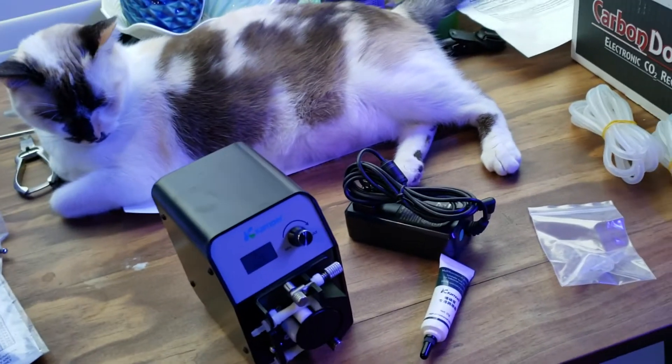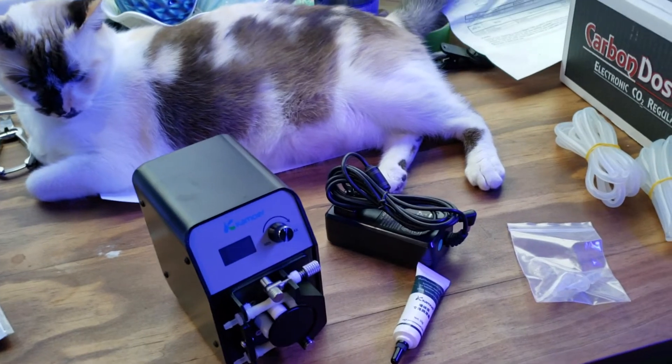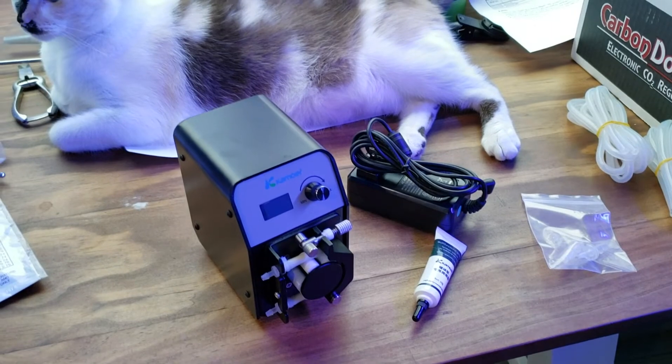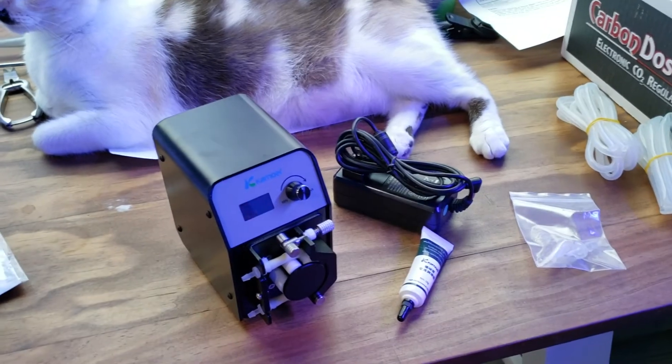Anyways guys, that is enough of the unboxings. We have everything we need now for the calcium reactor. I'm gonna go ahead and finish getting this hooked up, and then I'll catch you guys in the next one when it's all set up.